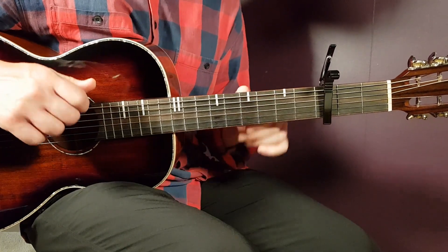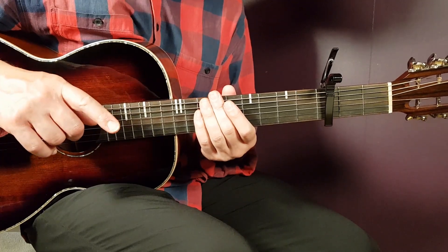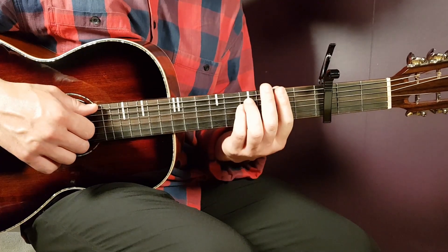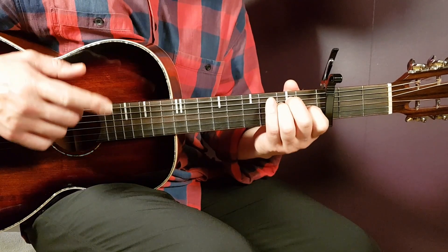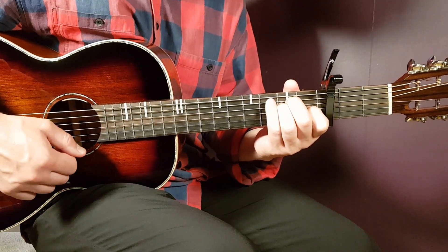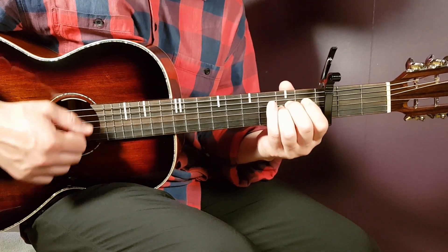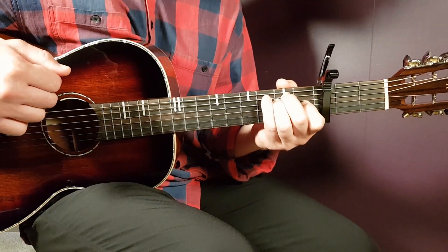You play the ending the same way as in the first chorus. But then the song ends. After F sharp minor 1 and B sus 3, you play the ending: E2, then F sharp 2, then A4, and you end on one down E chord. And that's it.